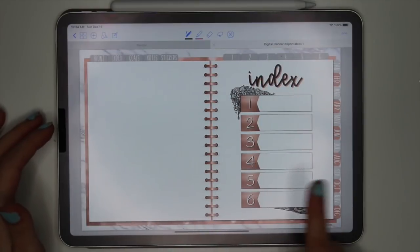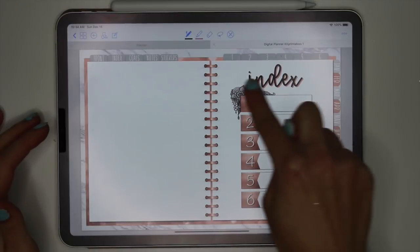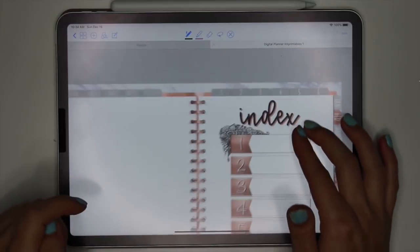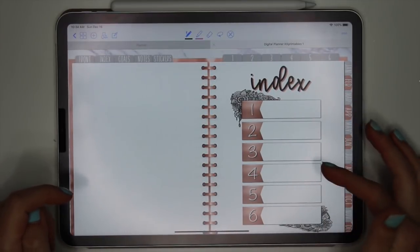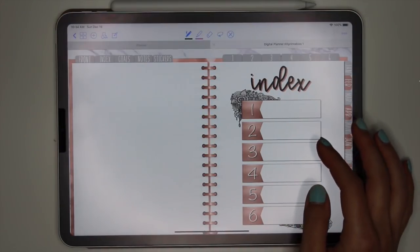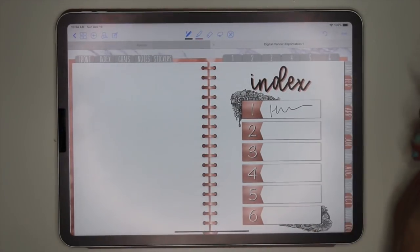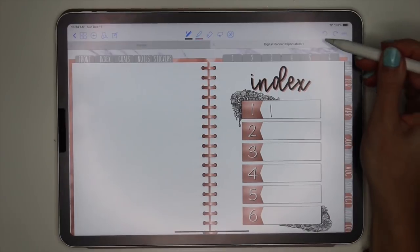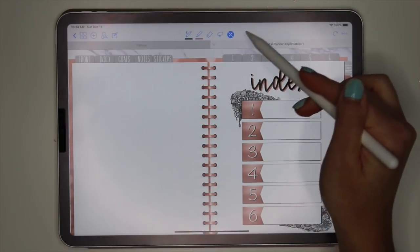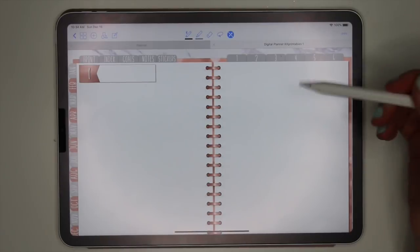The next page is the index page. These buttons here link to the index page, as well as the tabs up here — tabs one through six. All of these link to the page, so you can just click and be taken to the next page. For example, I could write whatever I want there, then click on this little link piece and be taken to that page. Here is index page one.